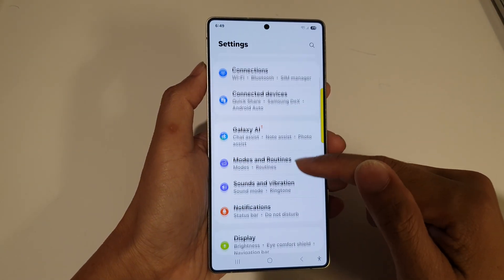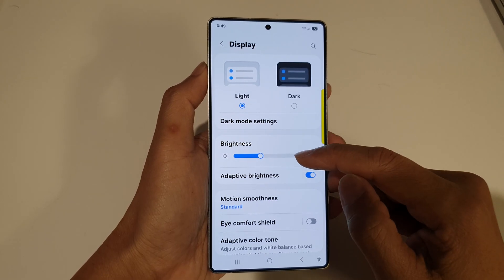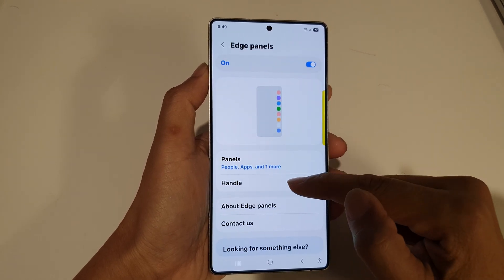Next, scroll down and then tap on Display. Again, scroll down. Now tap on Edge Panels and then tap on Handle.